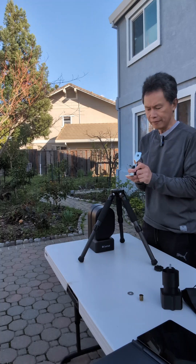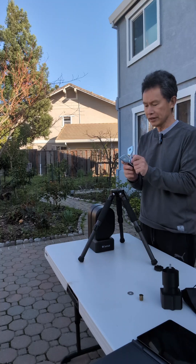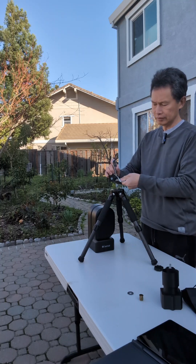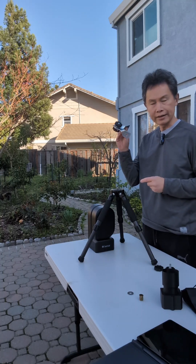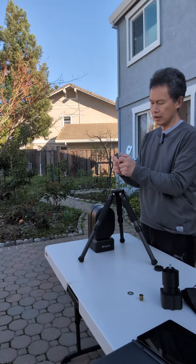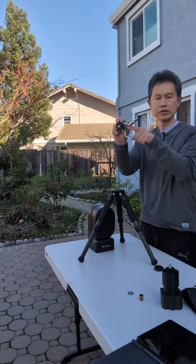When I have my mount, I'm at a latitude of 37. So you want to set an angle that is roughly 90 degrees minus that latitude, which is around 54 degrees. If you have a protractor, you can actually measure it — it's roughly around 54 degrees from here.